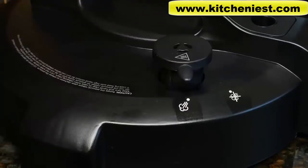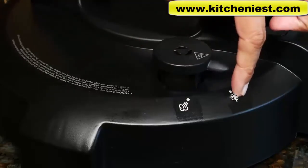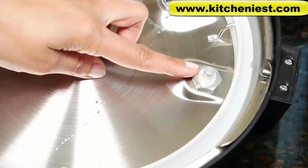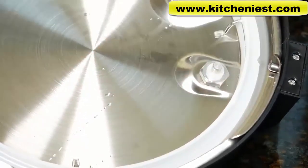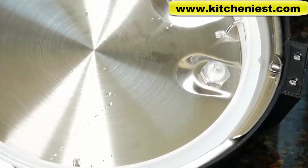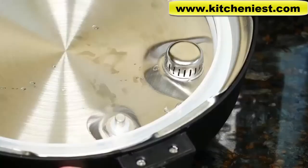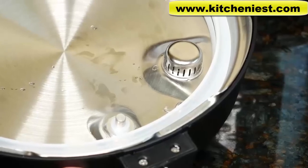Before pressure cooking, make sure to move the steam release valve to the sealed position so it can build pressure. The barber valve and lid lock pin — just press them to make sure they move freely. Generally with any pressure cooker, all the parts have to be clean and clear so the unit can work properly. Foods that can cause clogging are things that foam up, like dried beans, split peas, and oatmeal — cleaning takes more time after such foods.